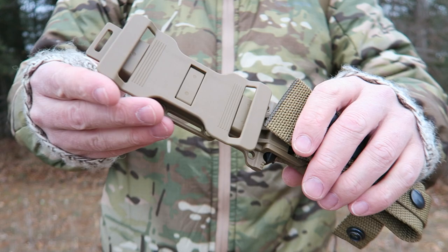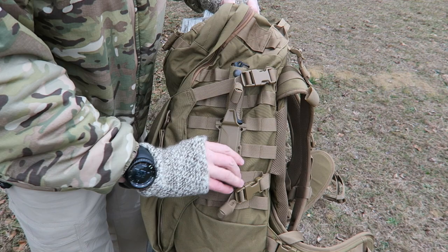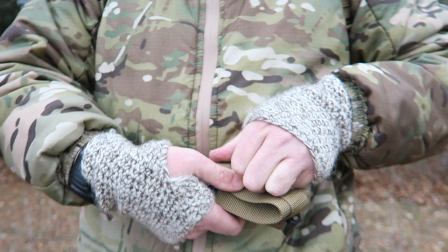On the back there's a plastic piece which you can wear horizontally on your belt, or you can pull out this little stick and take it off completely, allowing you to MOLLE it onto a pack by clipping it behind your MOLLE webbing. The nylon portion of the sheath has two straps on the bottom which you can remove to easily put it onto your belt without taking your belt all the way off.